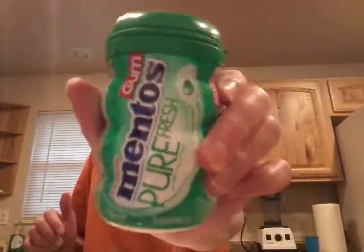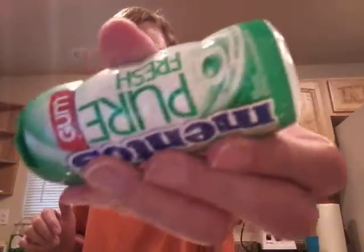And then, we have Gum Mentos! Which — I never even eat these! Yes, they still exist! Personally, I like regular gum. And then, we have a crossover!